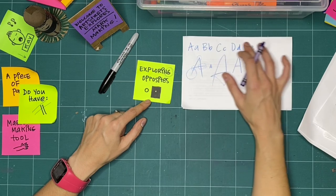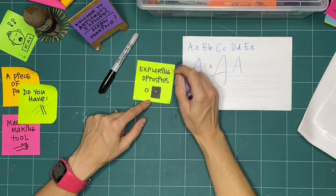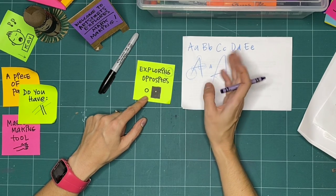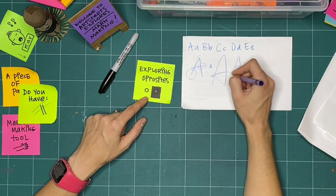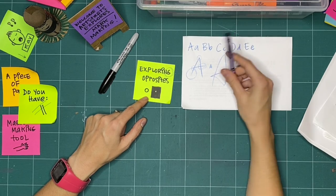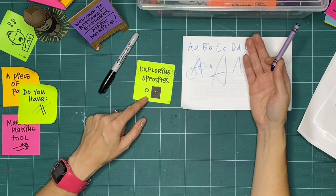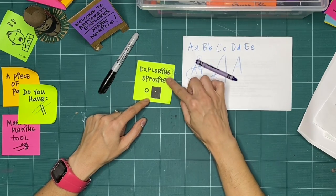If you want to keep drawing alphabets or checking out your letters as I continue on with this activity, you totally can. If you just want to spend the next hour drawing letters, or writing your name in different materials or on different surfaces to see what you can observe, that's great — you're exploring mark making. But if I'm going to look at exploring opposites, let's keep going.